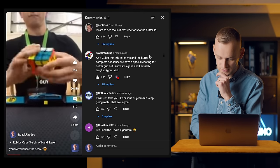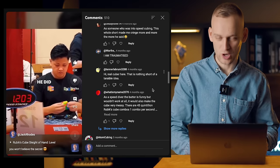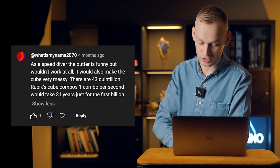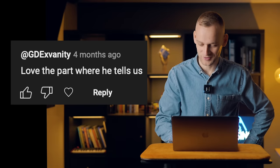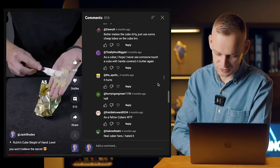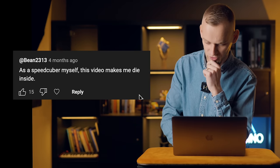'I want to see real cubers' reactions to the butter.' — three and a half thousand likes. 'As a cuber, every single second made my ears want to bleed. I'm traumatised.' 'Real cuber here — that is nothing short of a terrible idea.' 'As a speed cuber, the butter is funny but wouldn't work at all. It would also make the cube very messy.' 'I know there's going to be about 10,000 kids who actually think he uses butter and try it themselves.' It's fair to say the cubing community was not a fan of this video. 'As a speed cuber myself, this video makes me die inside.'